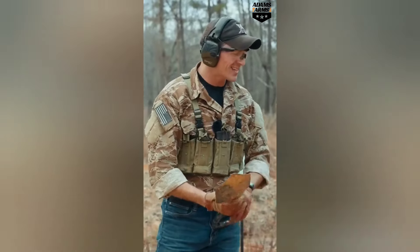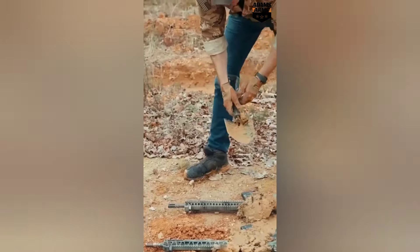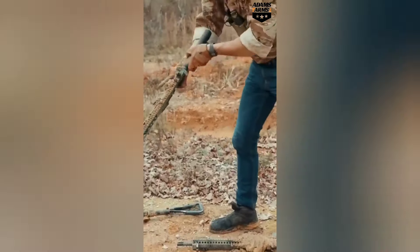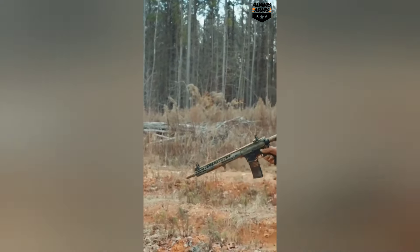Okay, we just got done with the sand test. Now we're moving on to the mud test — Adams Arms P3. He didn't use real Ukrainian trench mud. Let's go ahead and try it out. Man, the P3 doesn't give a damn.